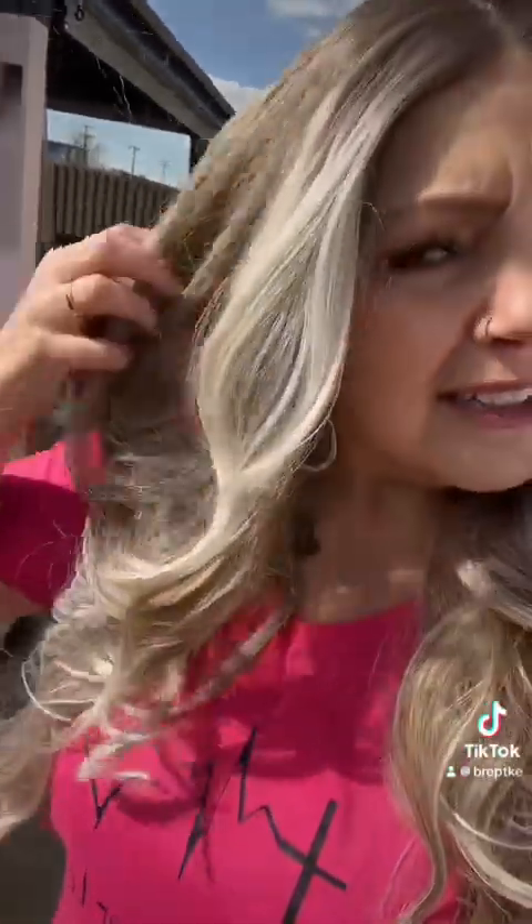Isn't she beautiful? Look at that color, look at the fade — I love her! Anyway, this is Paula and she's back in stock, so if you want to run, she only gets so many. Love ya!